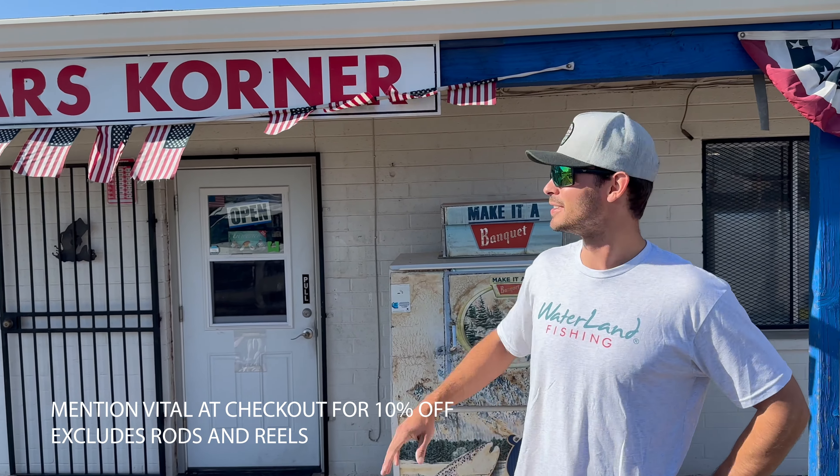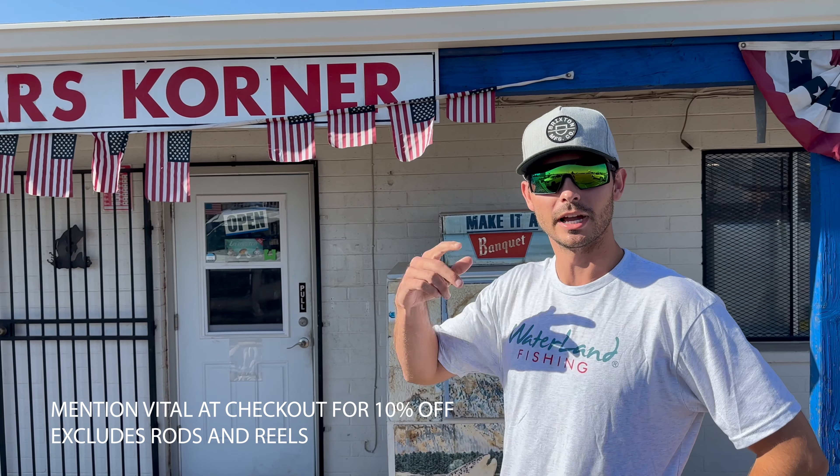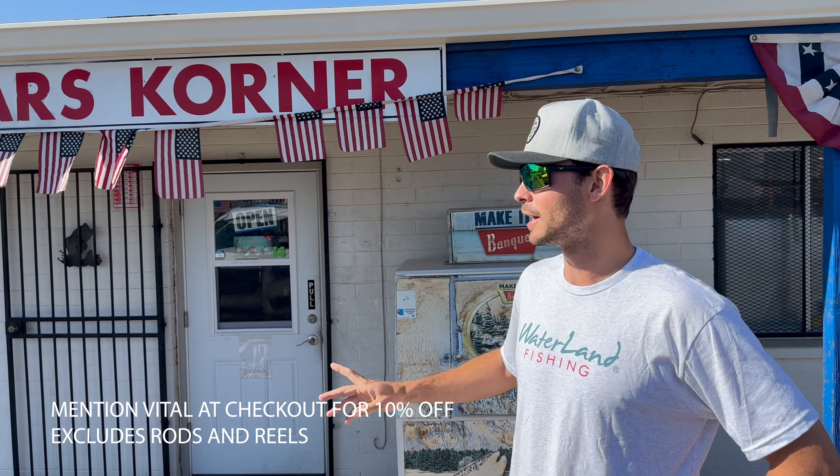What's going on guys, Cole from Vital Fishing out here today at Liar's Corner Room. Today we're talking about summertime baits. First thing — Waterland Co. Shades, code VITAL for 15% off. Liar's Corner may start carrying them soon but you can order them on their website. I like the shades a lot, we'll do a whole other video on those.